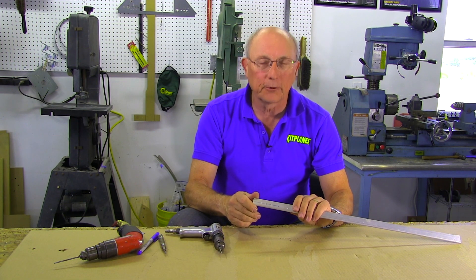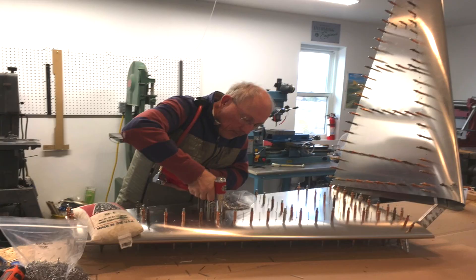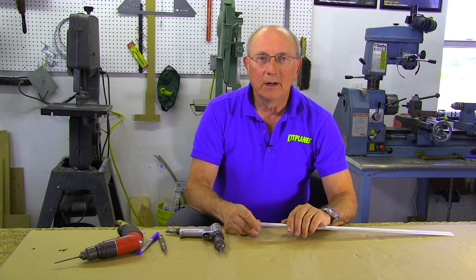Drilling the holes is just the first step in preparing this part for riveting. We still have to deburr them, clean them up, make sure that they match, and we'll cover that in our next episode of Metal Magic.